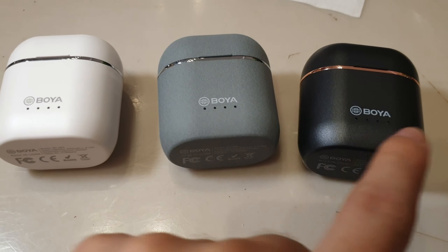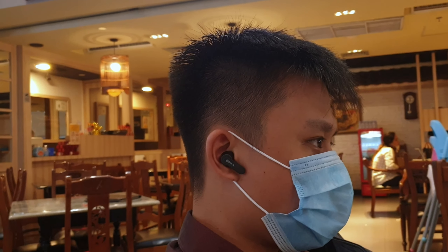Starting the review with the physical side of things, going with the charging case first — I personally like the design of the case. It's small enough yet still elegant with a nice color combination. The USB-C port is here, and the case also supports wireless charging. The LED indicator can give you detailed enough information about the charging case battery level, something still missing in many other truly wireless earbuds including my Sony. I do notice that the top lid feels too loose and can sometimes close too easily due to how strong the magnet force is.